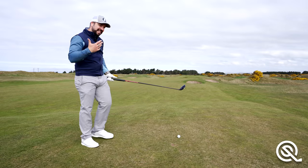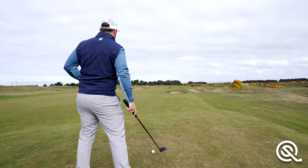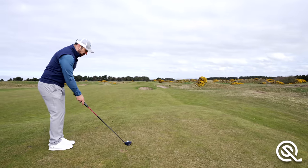With those practice swings: move, cover the ball with the chest, try to sweep the ground, and imagine you're clipping that tee peg off.